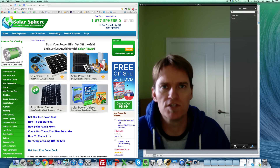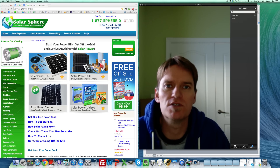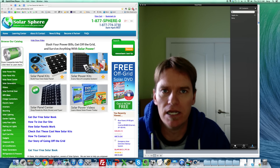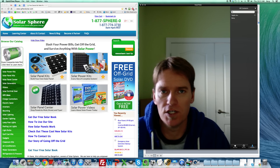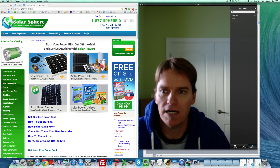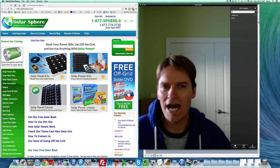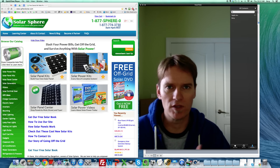Hi folks, Chris here with SolarSphere. I wanted to answer some customer questions that we get quite a bit, and one of the top ones is usually: how many solar panels do I need? I wanted to go over why this really isn't quite the right question.